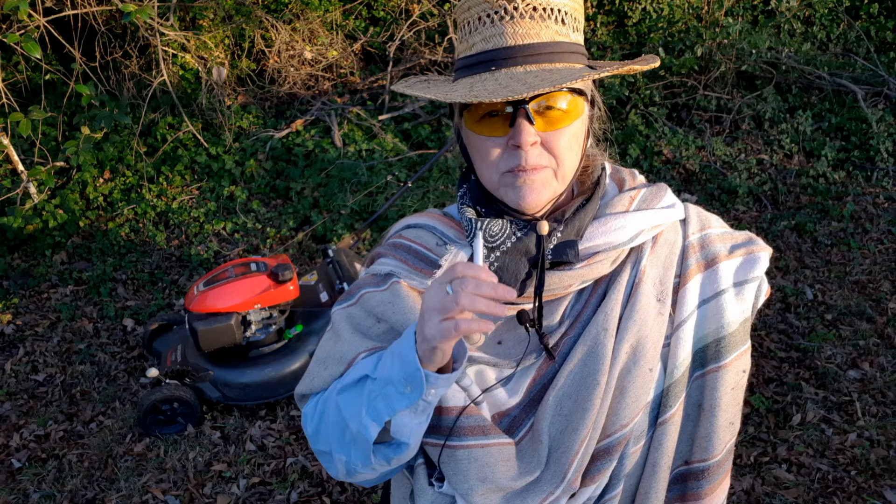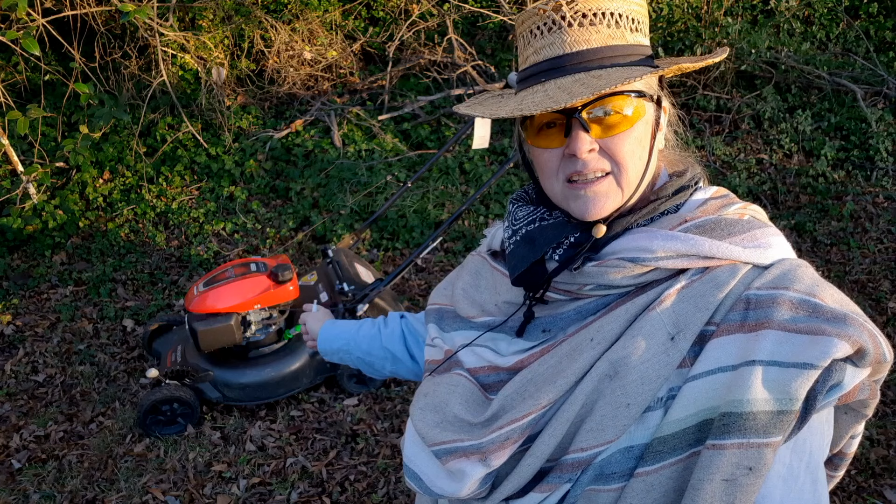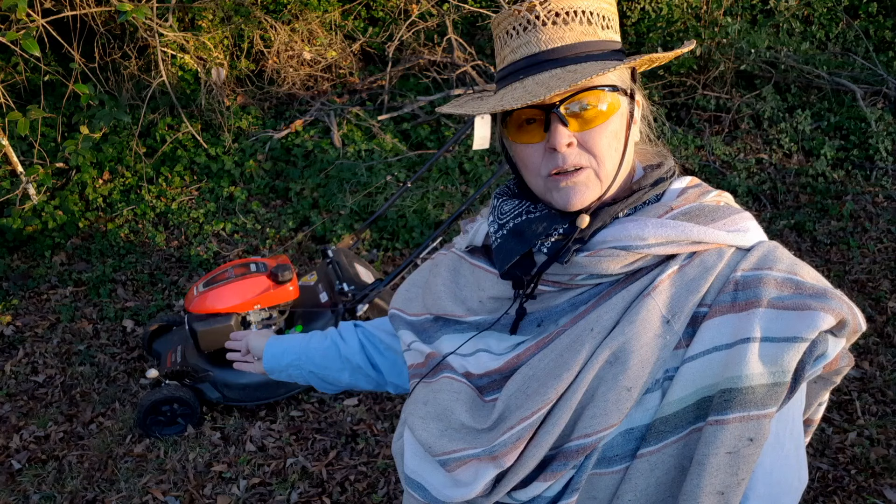I'm the lawnmower lady and I like fixing small engines. Today's video is about Honda's latest and greatest lawnmower — this is their HRN 216. Back in 2020 they completely revamped their line for their 35th anniversary; it's a brand new lawnmower.